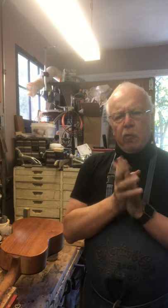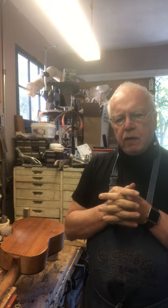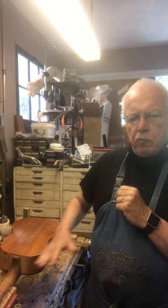Here we are in my shop again in Evanston where I'm working on this vintage. This is a silver tone ukulele made by the Harmony Company back in the 50s. And what I'm doing is showing you how you get a surface like this on a piece of wood.